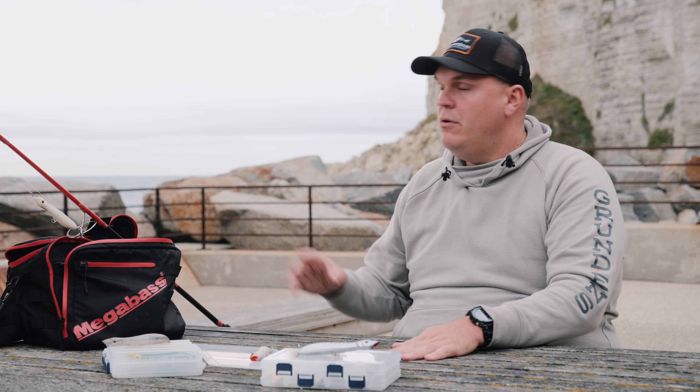Pourquoi garder une bannière bien tendue ? C'est important. Dans des journées comme aujourd'hui, avec du vent, si vous avez un leurre beaucoup trop volatile, ça va venir vous créer un ventre dans votre tresse, ce qui va rendre l'animation inefficace.